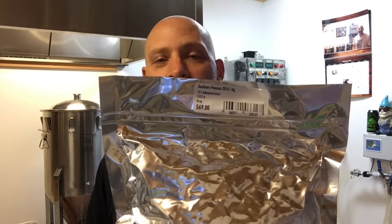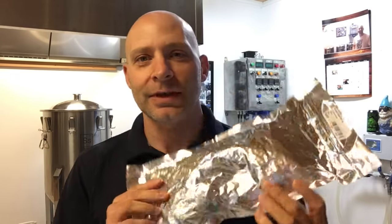I went ahead and got the IPA version called Southern Passion. These are apparently getting a lot of hype for IPAs in the US these days. Buying them in 100-gram bags just didn't seem logical, so I went ahead and invested in a kilo. Looking forward to putting these into a SMaSH and then figuring out what to combine them with later — I should have enough to experiment with.